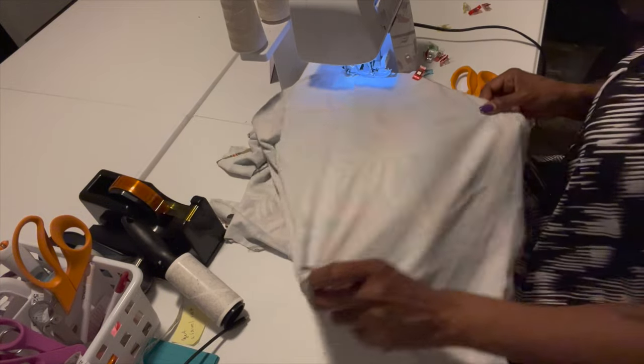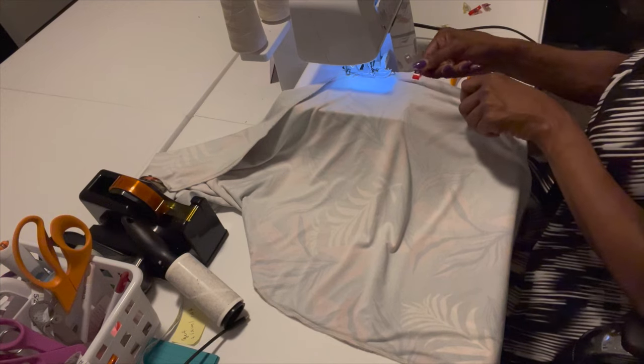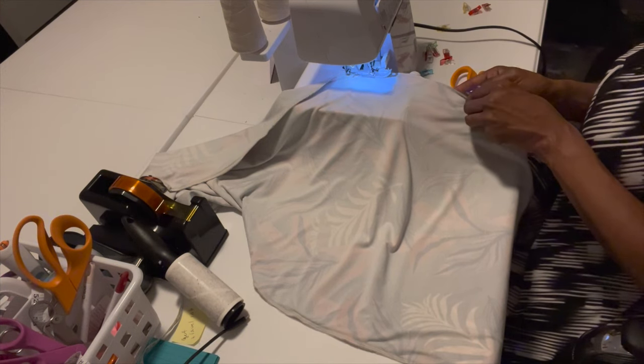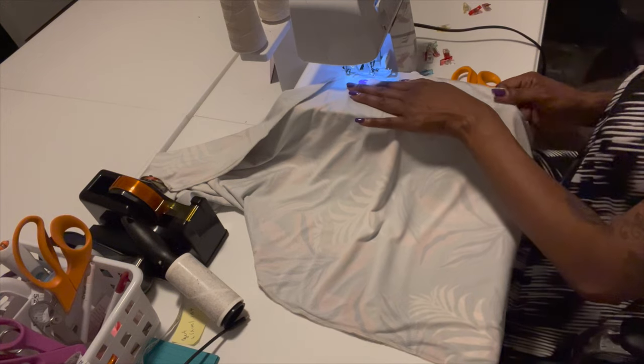People are scared to use a serger but it's so much easier than a sewing machine. You don't have to worry about changing needles and stuff. You don't have to back stitch. You just go right through it.